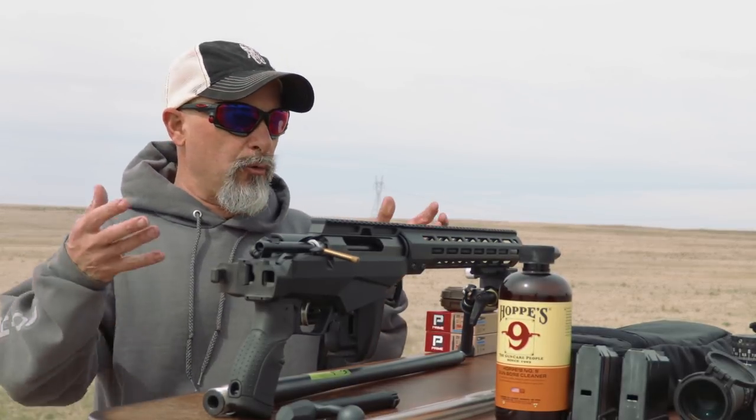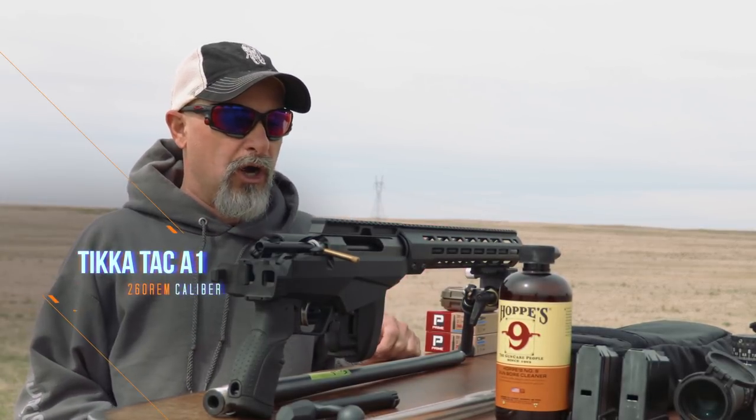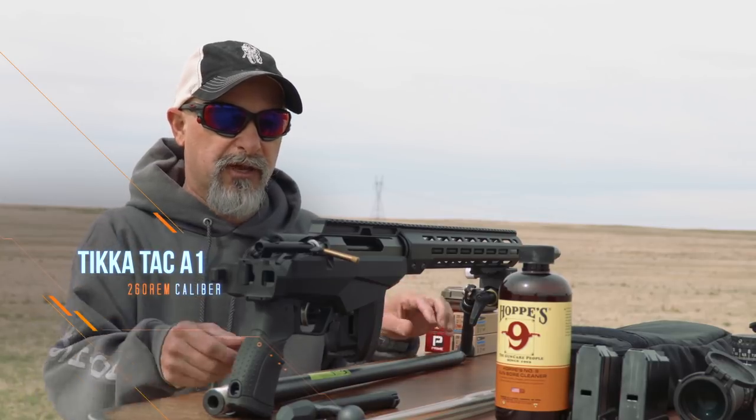Hey, Lowlight at Sniper's Hide here. We're with the Tikka TAC A1, and it just came back from the gunsmith.